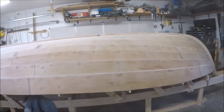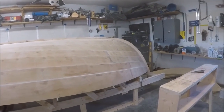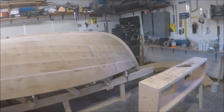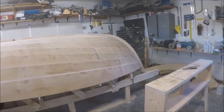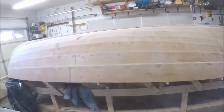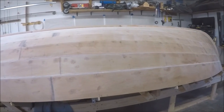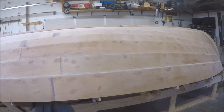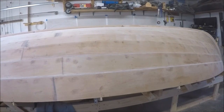We'll be ready to flip it over and start working on rails and seats and cleats and thwarts and mast partners and all the rest of the busy work that goes inside. My sails did arrive the other day and I haven't even had a chance to get them out of the box yet, but I plan on doing a little video of unboxing the sails.